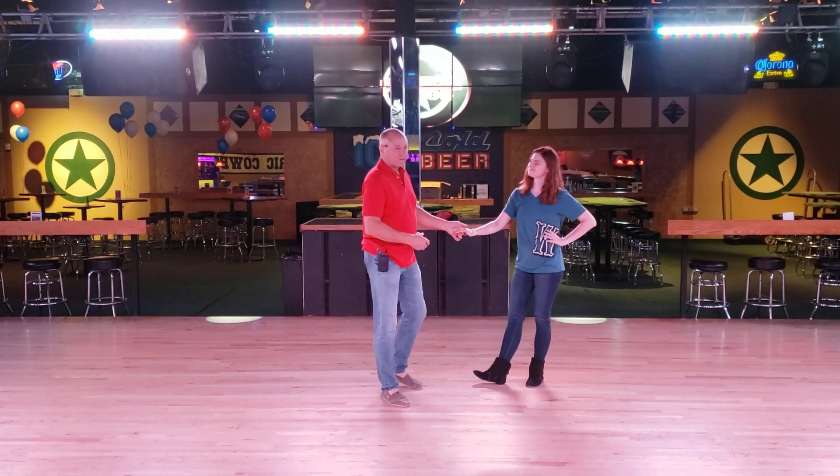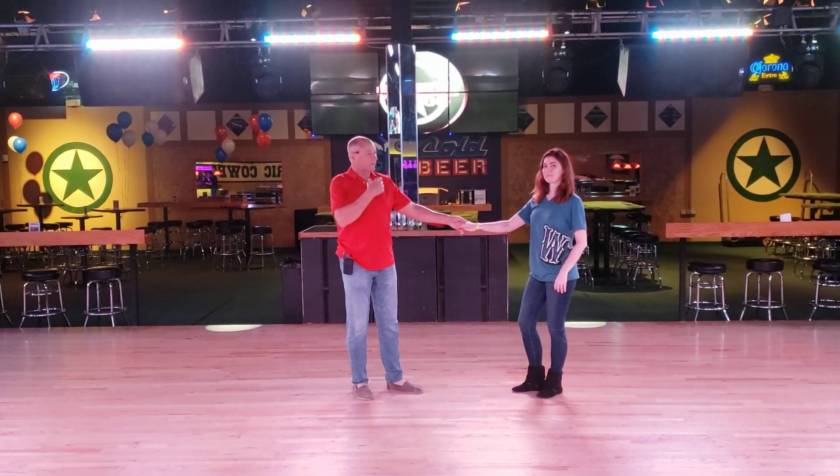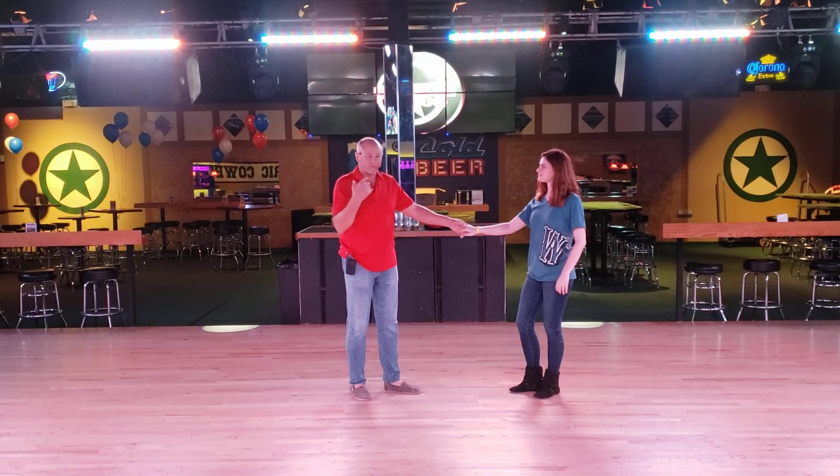Anyway, we're here at Electric Cowboy on July 1st in town at night, and we're teaching a stall followed by a scroll by, right?